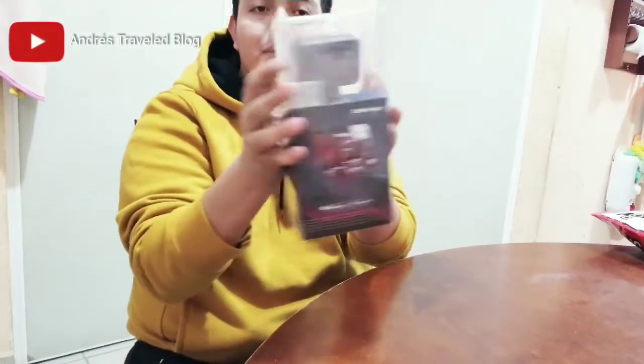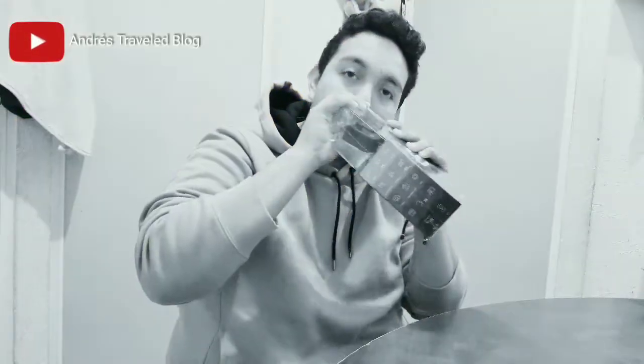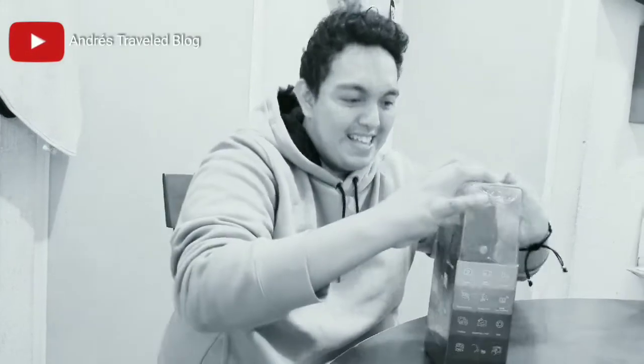There is a protective plastic seal so you can see it is totally sealed — that's what I like. It is completely sealed, never used, first-hand, not second-hand. And now let's see.